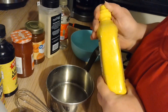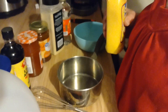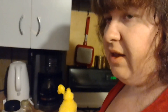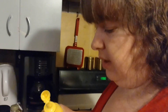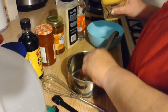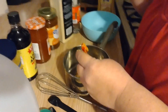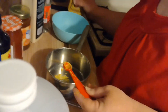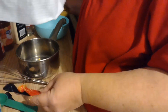I'm making a double batch because the batch they make in the video I watched is very small. So we need a half teaspoon of mustard — and I made a big mess all over my thumb.